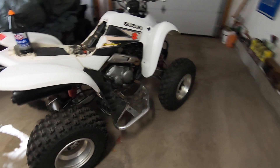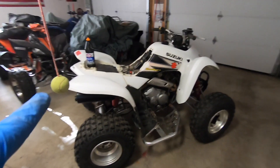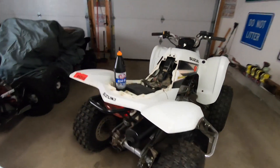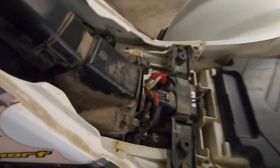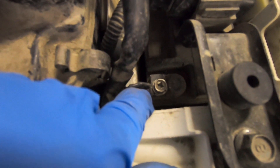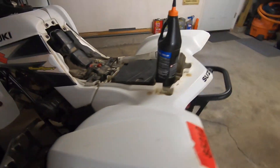Welcome back, this is the midweek video I said I was going to post finishing this thing up. As you can see I have the plastics on it, it's looking pretty good. I put the battery in there — this battery is no good, I'm gonna put a charger on it so I can start it. I did fix the ground wires and started a couple of loops on here to fix that broken factory tab, so that's all set.